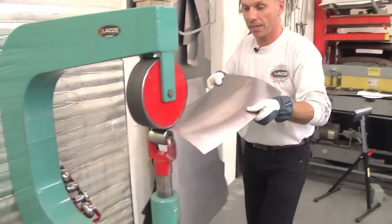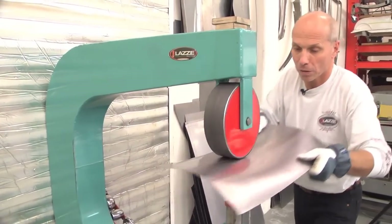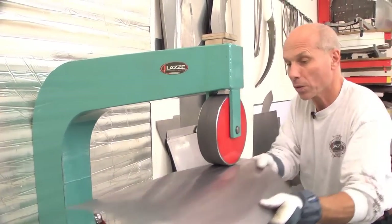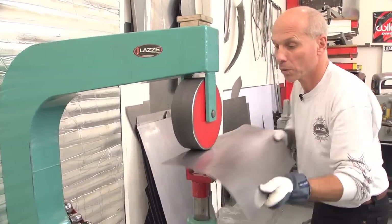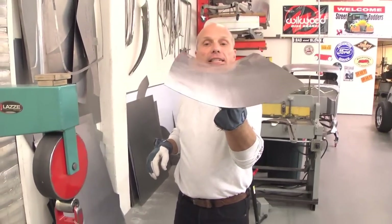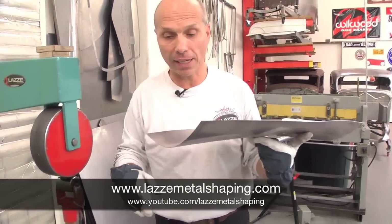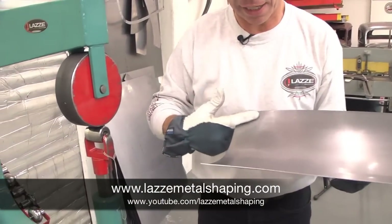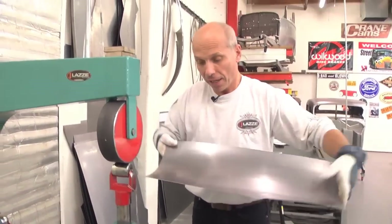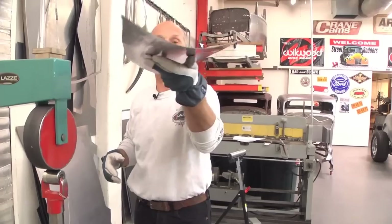I'm going to do a little on this side as well. You can actually see a reverse curve now. I'm going to take the flattest wheel and go this way to stretch this, because I stopped a little short here. So this area is short — that's what's holding a little of the reverse curve there.